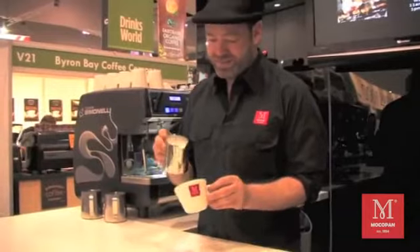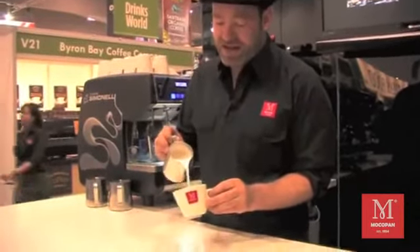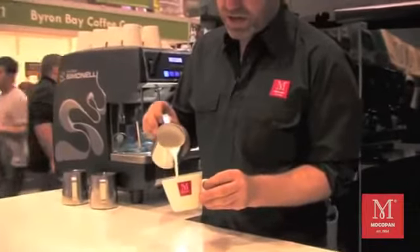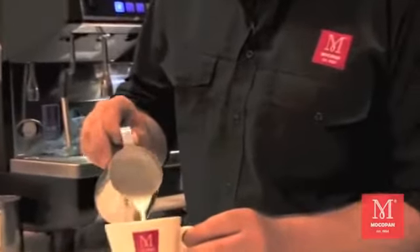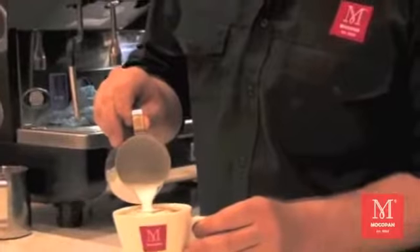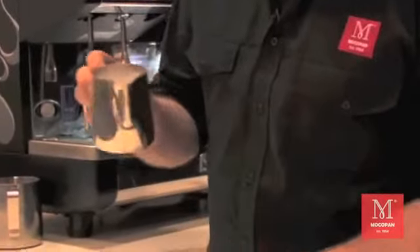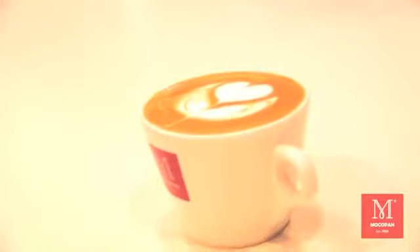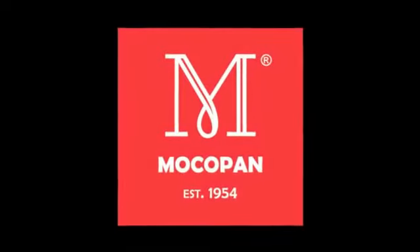When I'm pouring, I try and keep a nice brown rich texture of the crema. Come down, let the white of the milk settle on top. And serve. Coffee anybody?